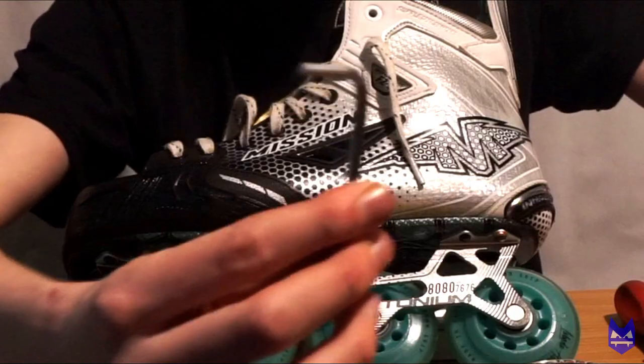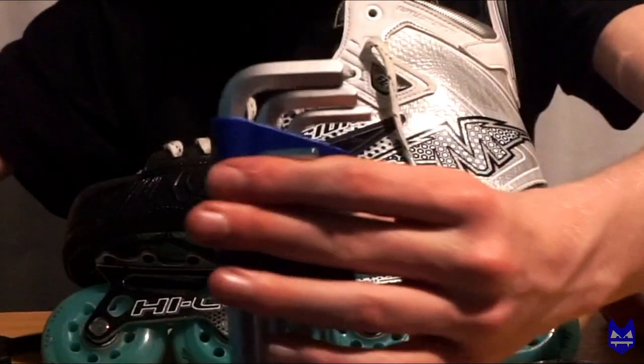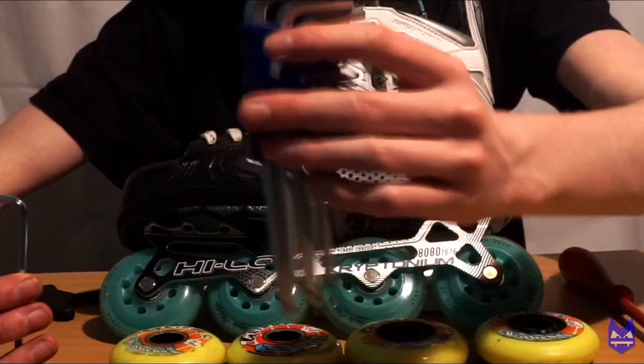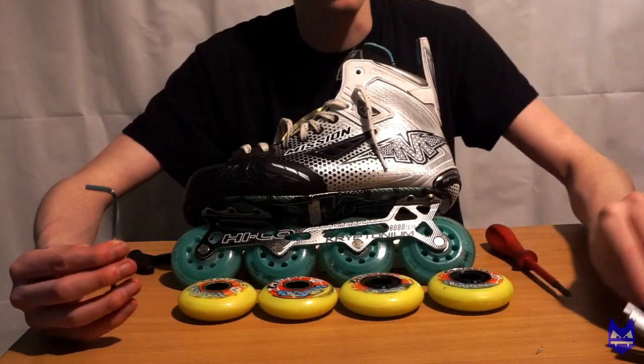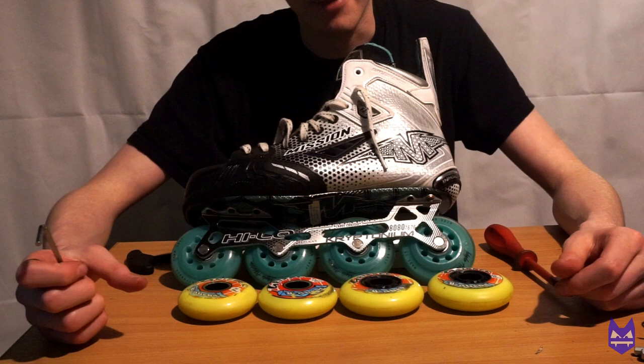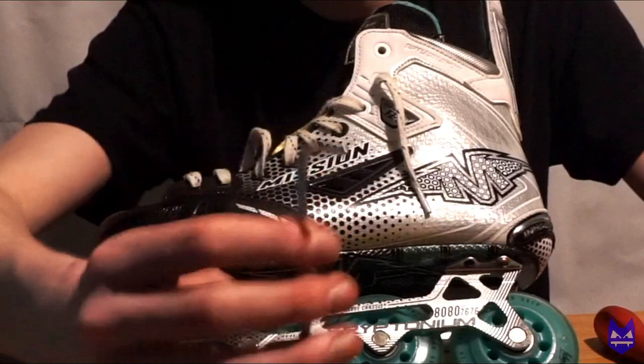The first thing that you are going to need is a 4mm allen key. I would recommend getting a set of allen keys that will go up to anywhere from 10mm — this is a 10mm set of allen keys. It's very useful if you have a BMX or a skateboard and other roller skates, but if not just get a 4mm allen key; that is the first thing that you will need.